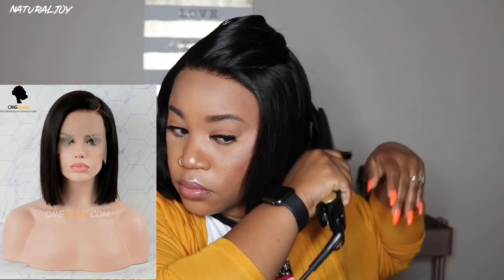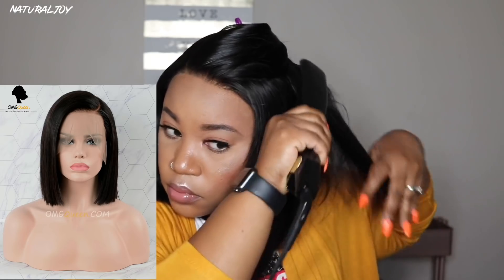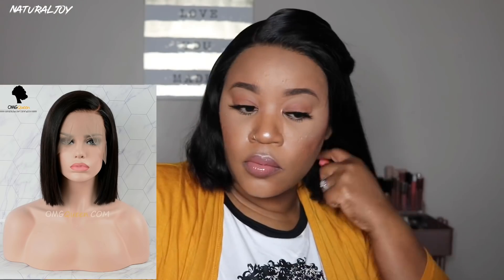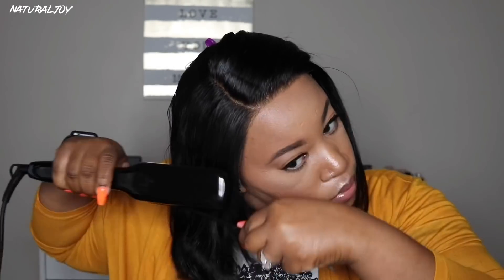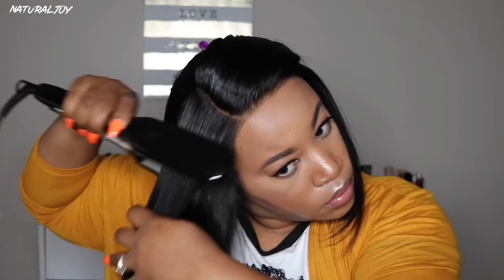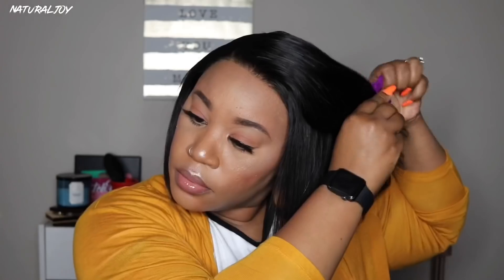Once I started flat ironing, I noticed that my wig looks totally different from what the website photo looks like. On the website it looks more blunt cut, but mine is angled on one side — it's definitely longer on one side and I'm a little bit disappointed because I was hoping it came looking exactly like the picture. I would have to go in and customize it on that side to match the website, and I just did not want to have to do that.